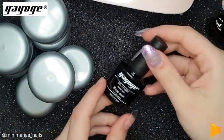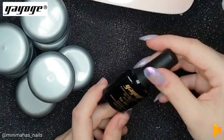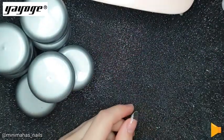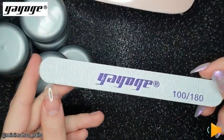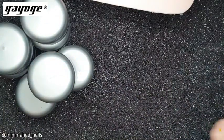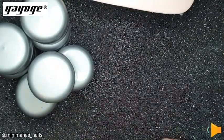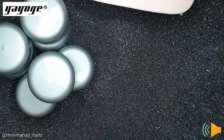In this kit, you get a gel base coat. You also get a no-wipe top coat, nail buffer, lovely pink, and a nail file which is 100 to 180 grit. We also get a whole bunch of nail forms, which I'm excited to use. And we get a cute little gel brush.